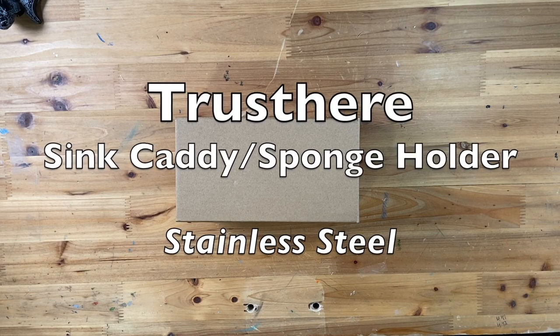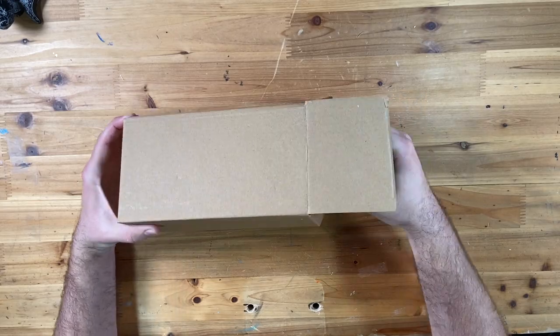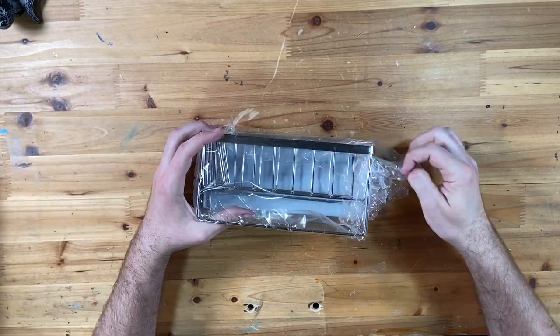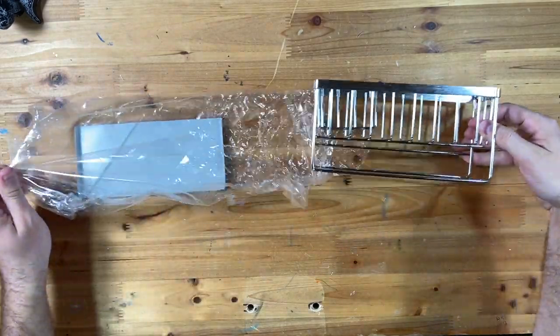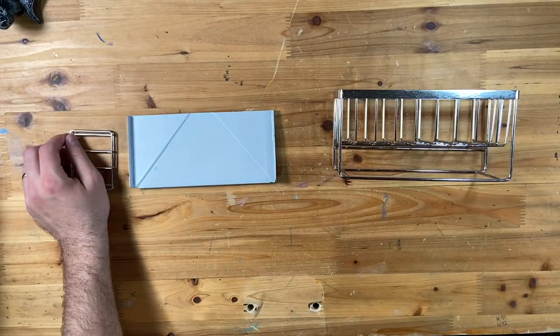Hey everybody, we're checking out this sink caddy sponge holder made by Trust, which you can find on Amazon for $25.99 on sale right now. I'll link below where you can find it. I'm going to unbox it, assemble it, then show you using it in the kitchen and give you my review of it.